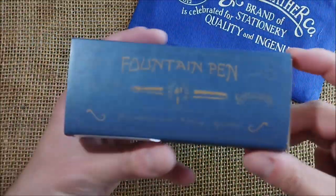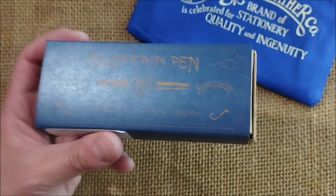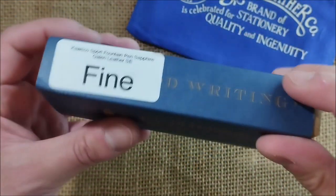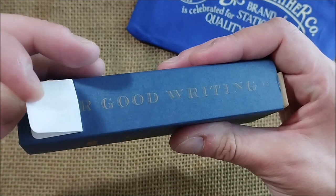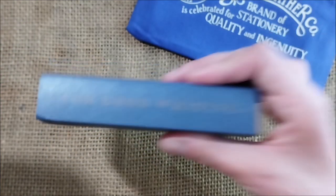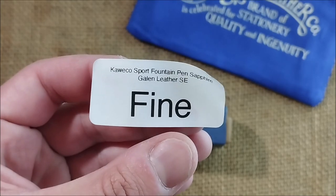Here we have the contents of the packaging. We have this nice box — it is the typical Galen Leather box, which has this sleeve. It has this sticker, and yes, I was able to remove it. So you can see that this pen is called Caveco Sport Sapphire, which is the name of this special edition, exclusive edition for Galen Leather.